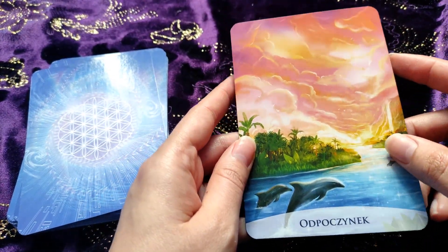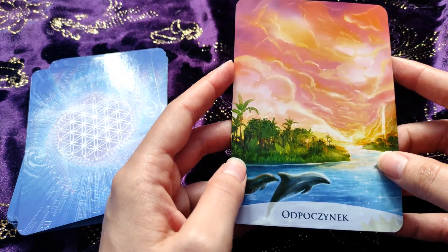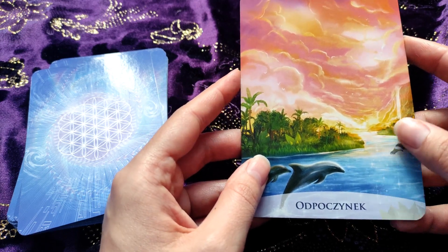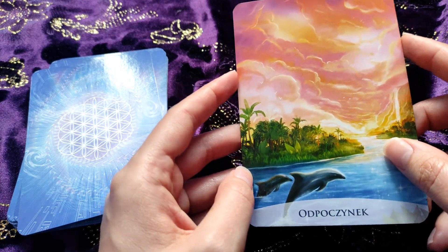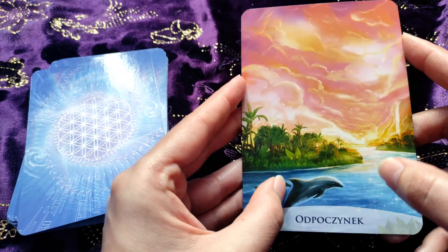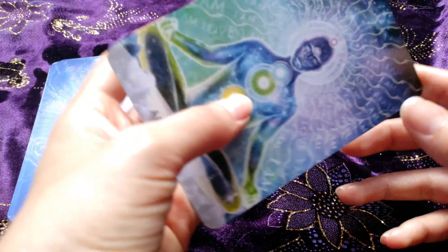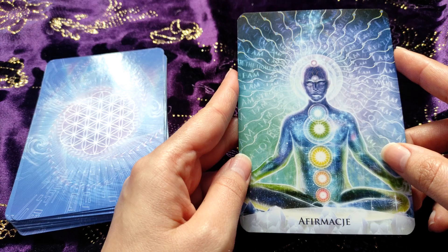We have 'Rest' here — this is an absolutely beautiful card with dolphins, some island, a waterfall, and a beautiful sunset. It's definitely very calming.